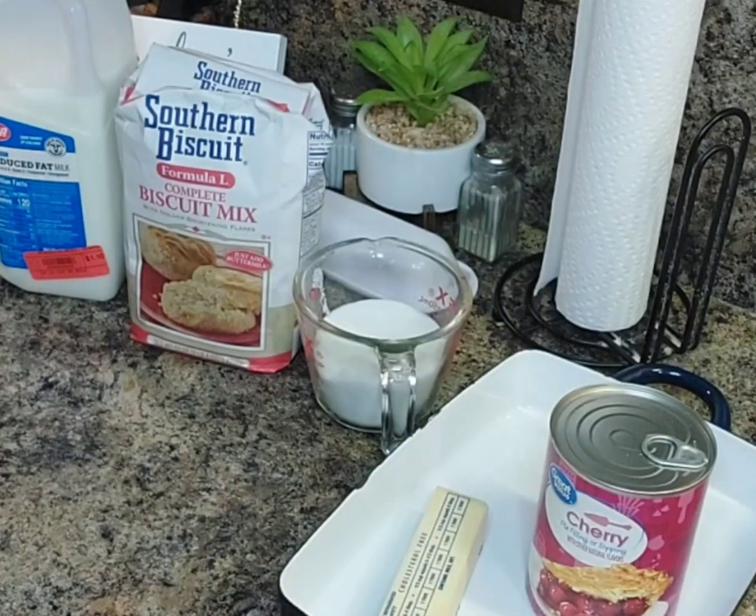Hey, welcome back to my channel Cooking with Linda J, where she keeps it simple! Today hubby and I have a sweet tooth, so I decided to make us a little dessert — it's going to be a simple and easy cherry cobbler. Here are the ingredients I will be using.